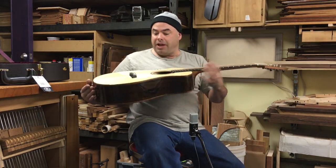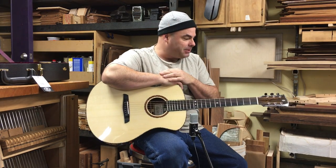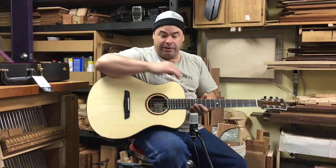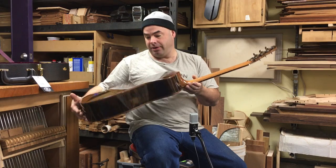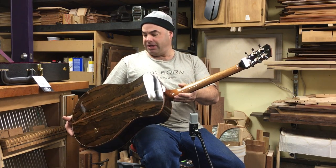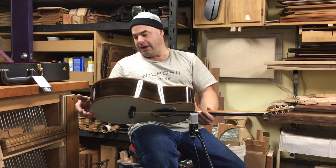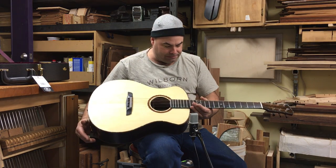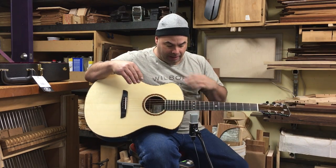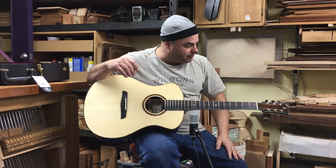Hi there. Today I have a new Ellie Bell to show you. This one is made with an Adirondack red spruce top and zircote back and sides. It's bound in leopard wood, and it's got a lot of abalone up and down the neck.